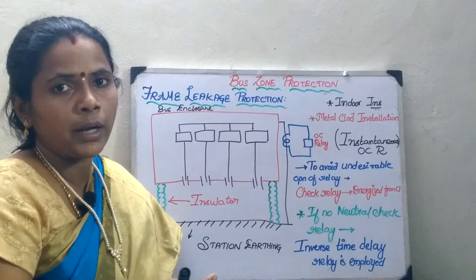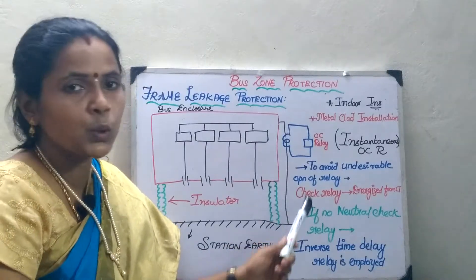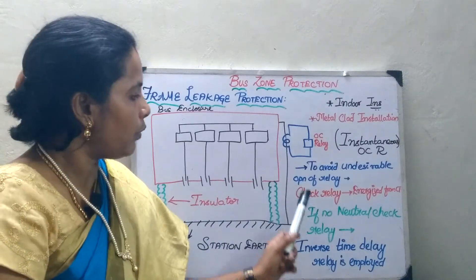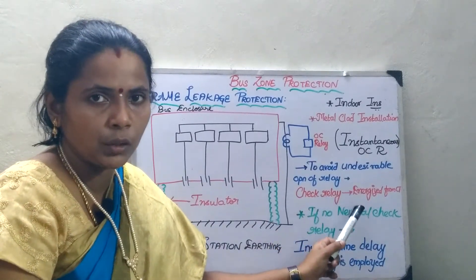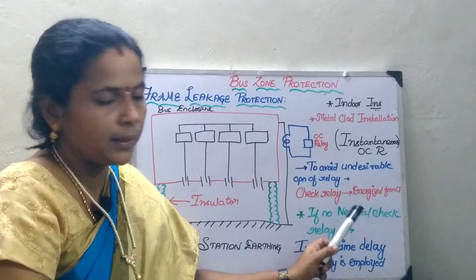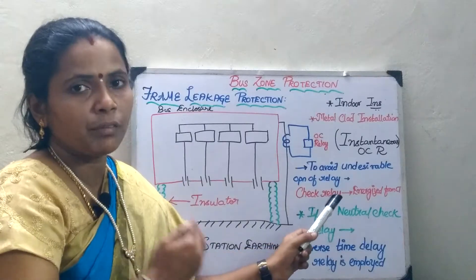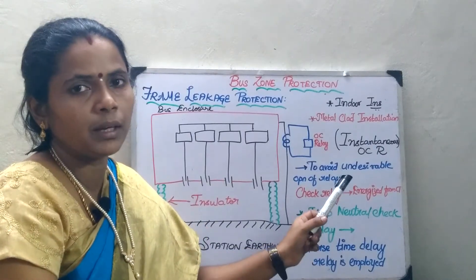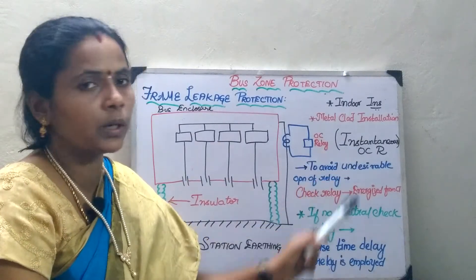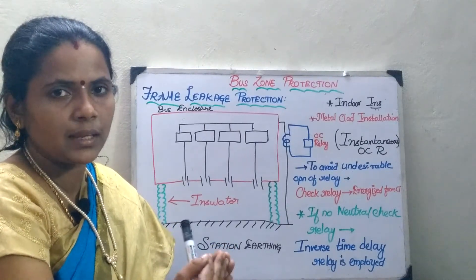In order to avoid undesirable operation of the relay due to spurious currents, a check relay will be placed near the neutral. The check relay checks the magnitude of the earth fault current. In that case, I can immediately use an instantaneous overcurrent relay for the protection. If I have a check relay near the neutral, the relay has to operate instantaneously, so instantaneous overcurrent protection is provided and it will operate immediately, because already one important check relay is associated with it.